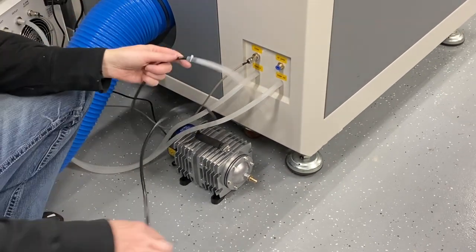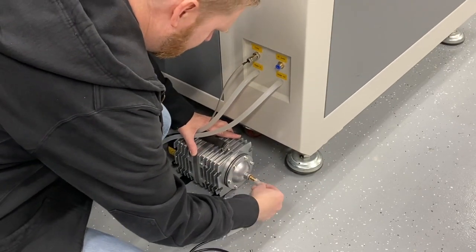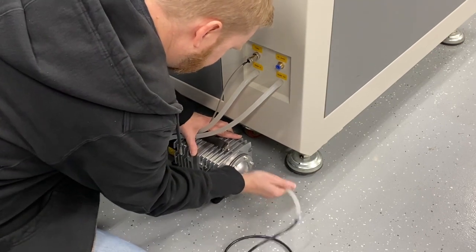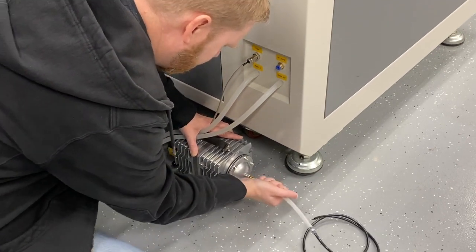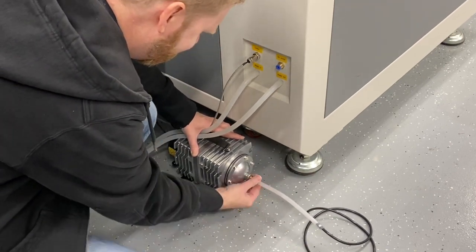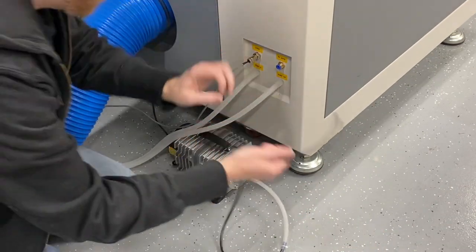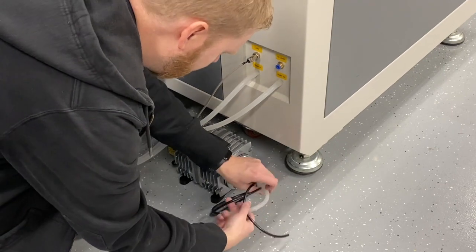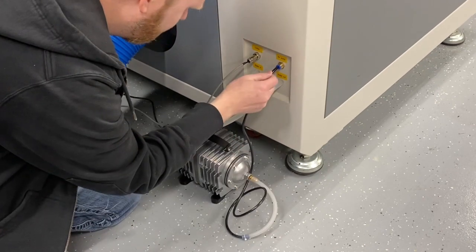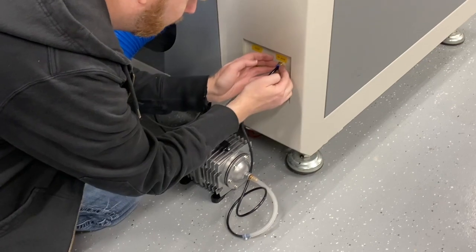We're going to take our double tubing here and send one tube into the pump. It's not quite as critical to get it on all of the strands for air as it is for water, because if it comes off it's not going to spray any water. Then we give it a nice twist just to keep it out of the way — I don't want a trip hazard — and bring it up to the back of the machine.